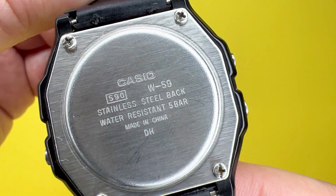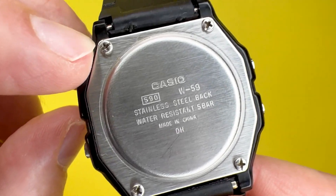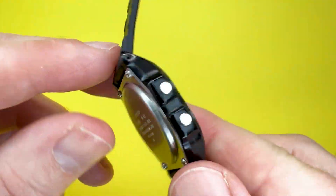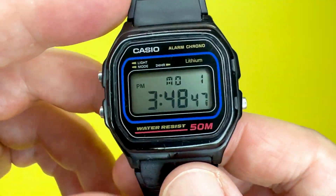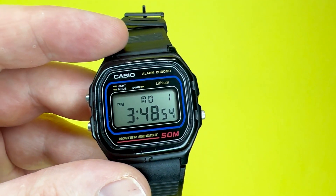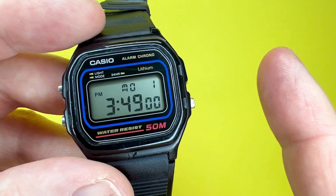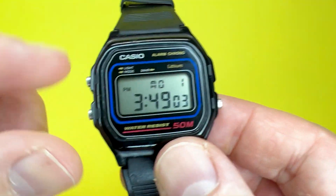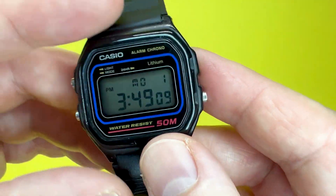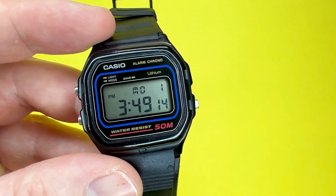It has the usual Casio stainless steel back, which confirms it is water resistant up to 5 bar or 50 meters. You've also got screws on the back which allow easy access to the battery within. It is powered by a lithium battery, which is a bit different to the normal Casio. Apparently from brand new this watch will last up to approximately seven years, though obviously using the functions and backlight frequently will deplete the battery a bit quicker.